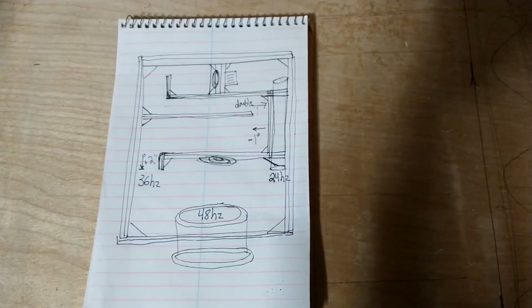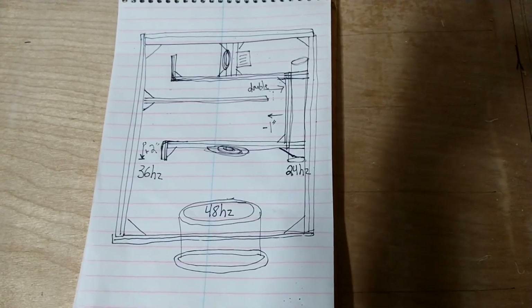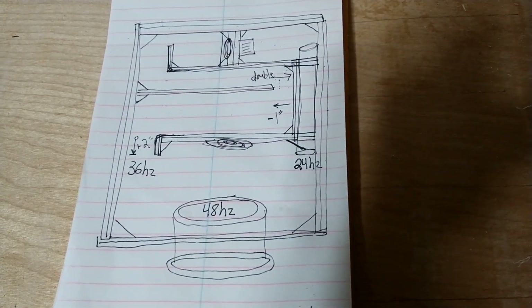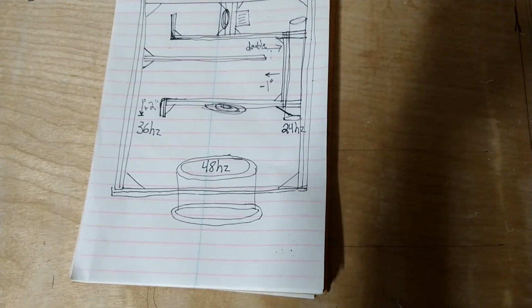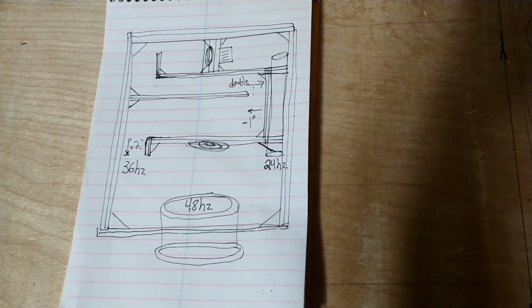Three sides and the bottom all put together — like I said, everything's two layers. Already sounds pretty good. This isn't drawn to scale, but this is what I'll be attempting to make. It is the dumbest box ever made for a single 12 — I've never seen one before, and probably for good reason.